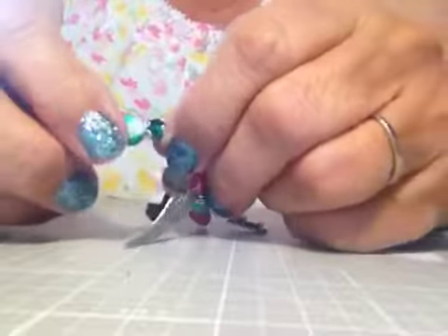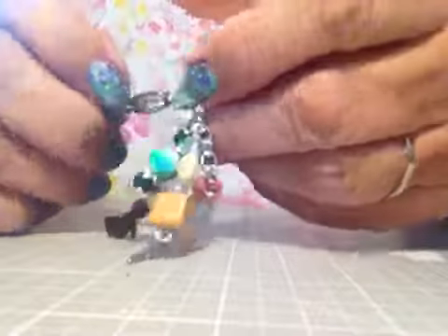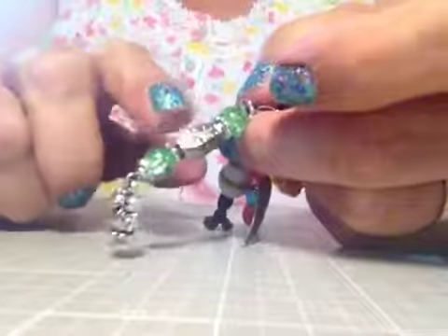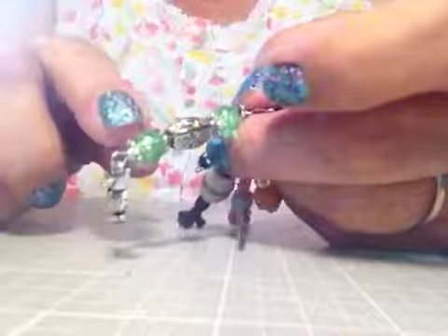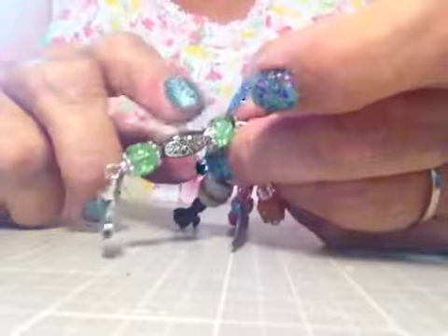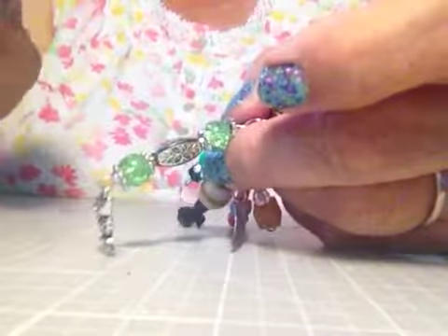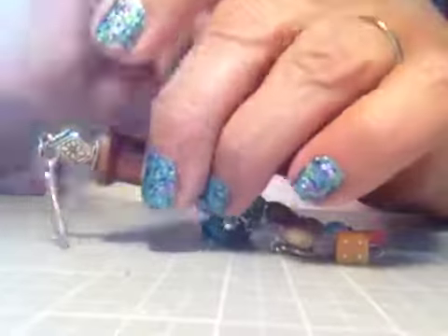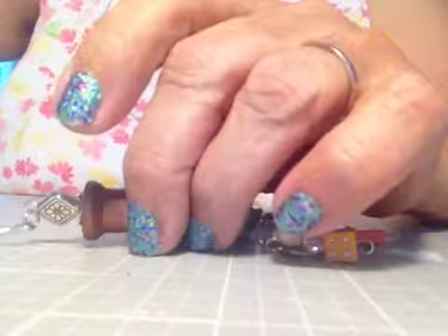I put a bead in the center that's a mixture of green and blue — it's really pretty. Then this one has some green and gold, and the beads look like crystal or marble that's been fired, giving them a crystal-y appearance. I thought it turned out kind of cute.